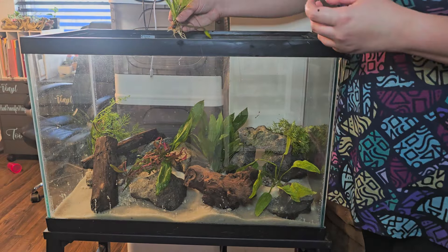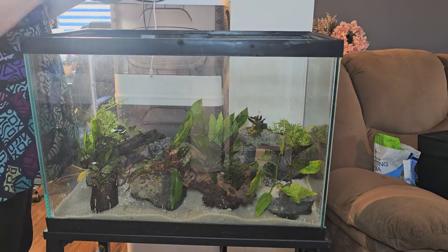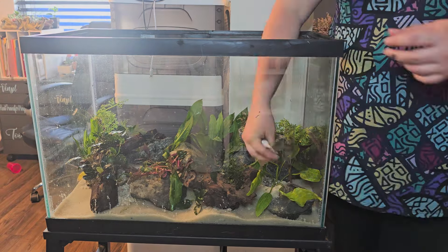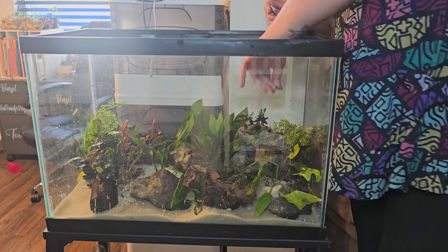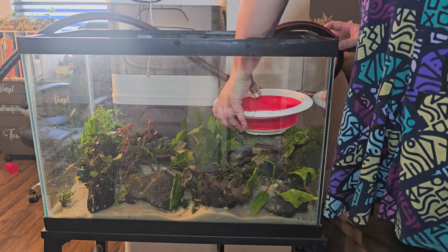Plants are probably my favorite part of the aquarium. I got a lot of plants for this tank and had a lot of fun figuring out where to put them and what look I wanted. I got some green ones and a few colored reds. For the small ones, I just put a little super glue on them — it won't hurt the plants or the fish.